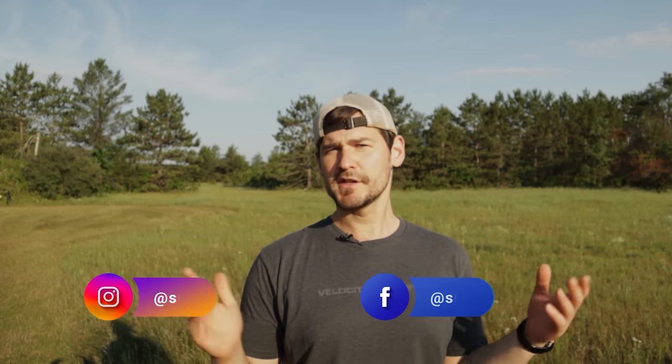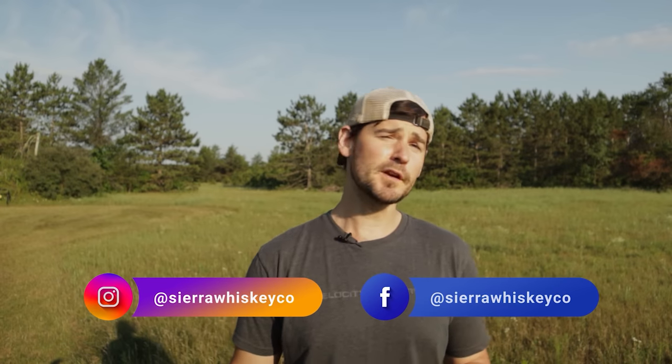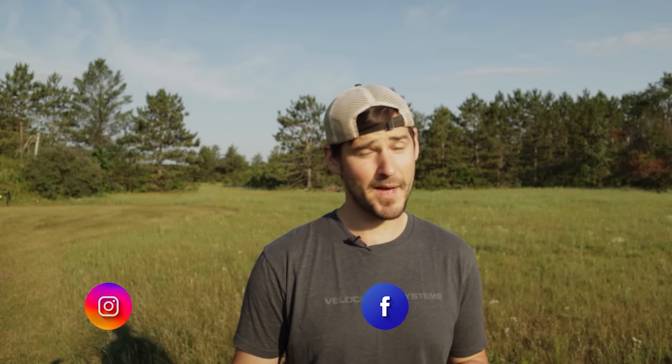What is going on everybody? This is Johnny with Sierra Whiskey Co., and today we are going to show you how to level a scope a better way.